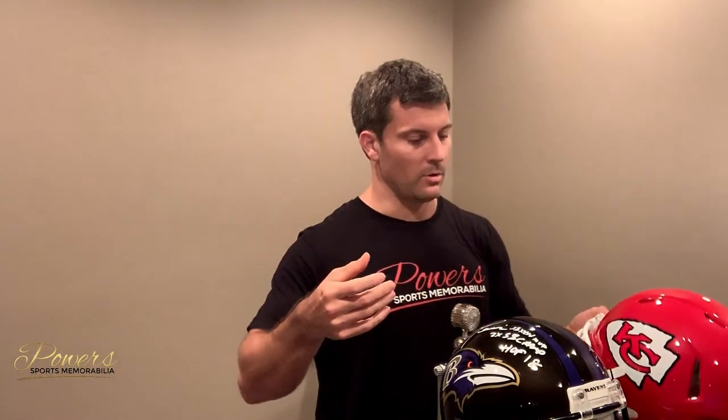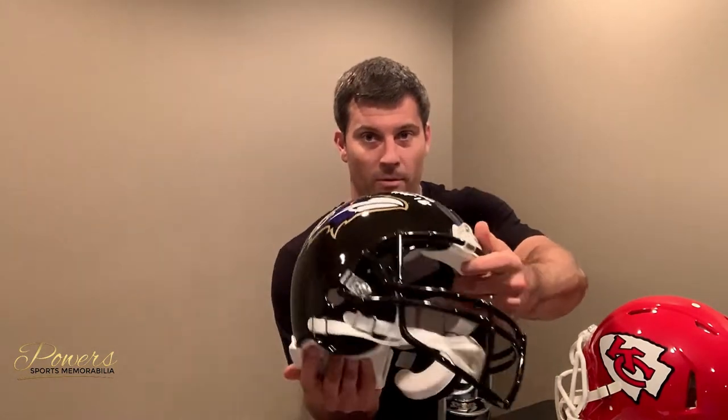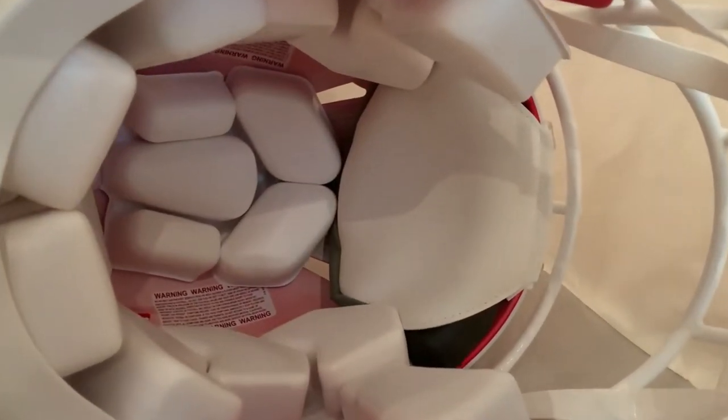Here is a speed helmet example. See those holes right on top there? That's what makes it a speed helmet — it's got those nice little holes. A lot of players wear this style helmet. This one's an authentic Chiefs helmet with Patrick Mahomes' signature on there. The non-speed helmet is this one here for Ray Lewis — see how it doesn't have the holes? Everything else is the same; they're both authentic helmets with padding on the inside. The biggest difference is those holes on the side. A lot of newer players wear the speed style, whereas older players like Lewis and Montana didn't have that style, so you see them on non-speed helmets. But you can also see both — some people will get them on speed, some won't.